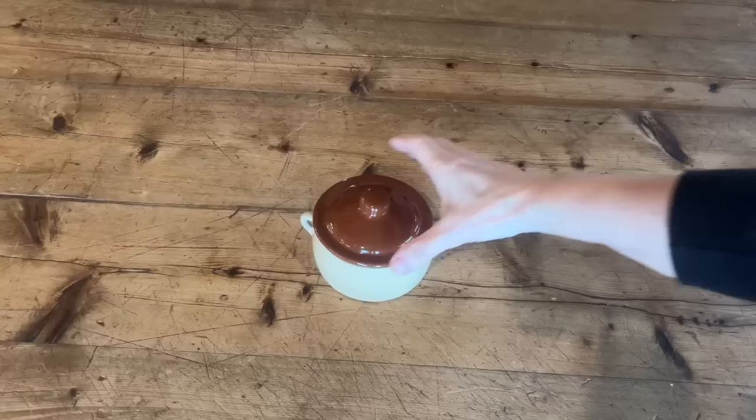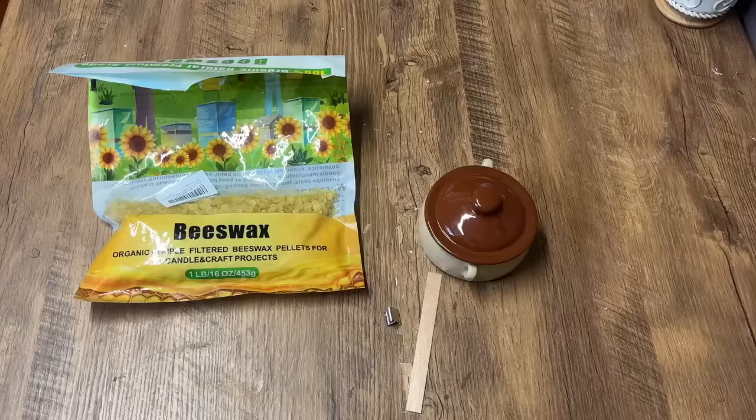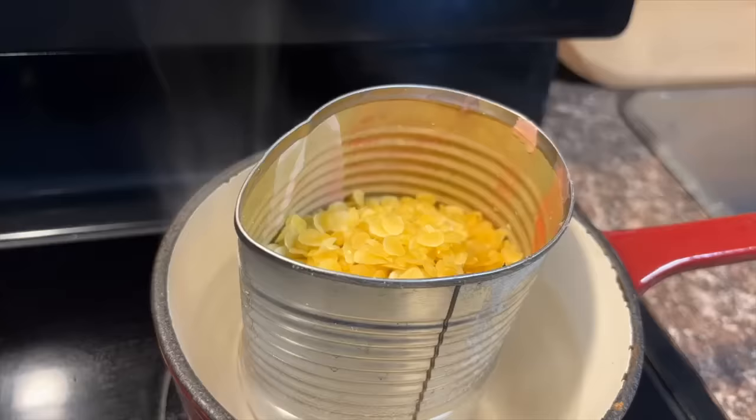Whenever I'm out thrifting I always look for things I can turn into candles, so when I found this vintage ceramic stoneware I knew it would be perfect to add a beeswax candle into it. I had some leftover beeswax from a project making beeswax wraps — if you haven't seen that video I'll put the link down below in the description. The first thing we're going to do is melt down that beeswax.